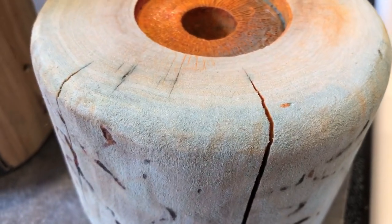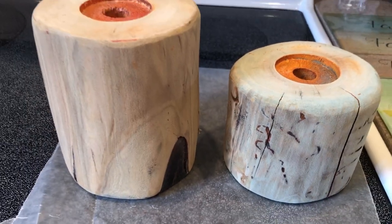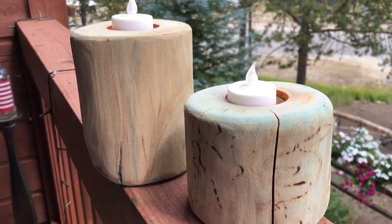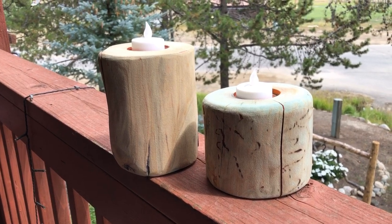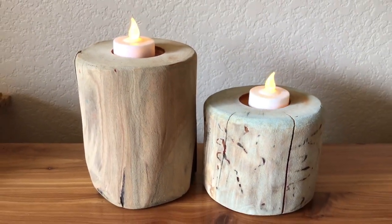I let both candle holders dry, and I was surprised at how subtle the color had settled in after I wiped them off with a damp cloth. Overall, I'm pretty pleased with how these turned out. I like the subtle look, and I was going for a beachy theme, and I feel like this hit the mark. I'm able to use real candles or battery-operated candles in these, which I love.